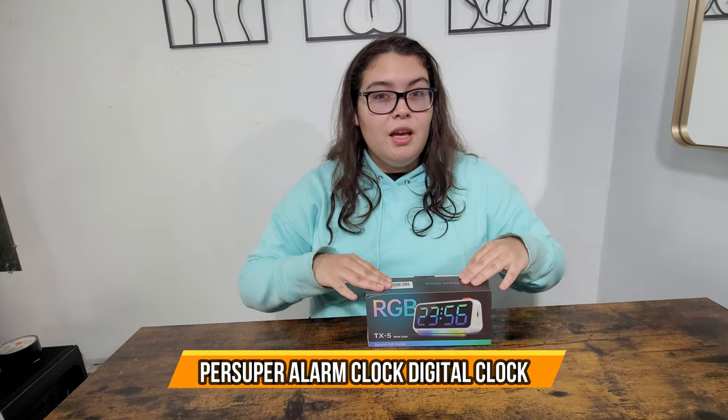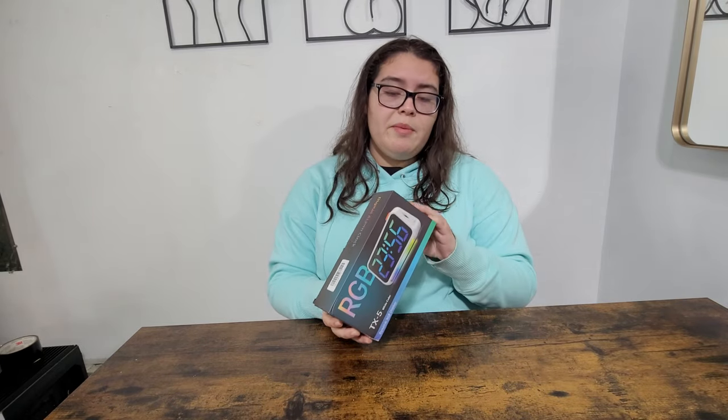Today we have an RGB digital alarm clock. It can switch between 12-hour and 24-hour modes, it has eight different font colors, and it's very handy to have on your bedside table, in the kitchen, or anywhere you want an alarm clock.